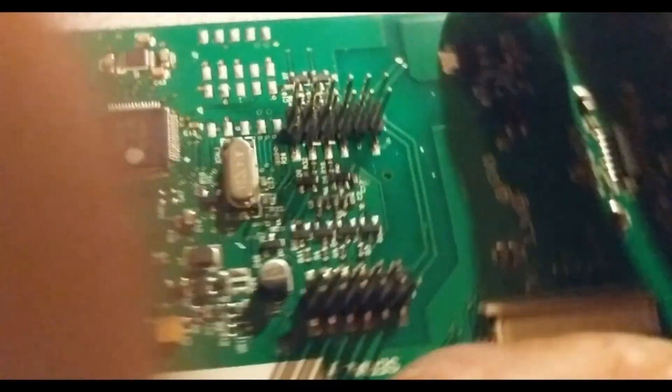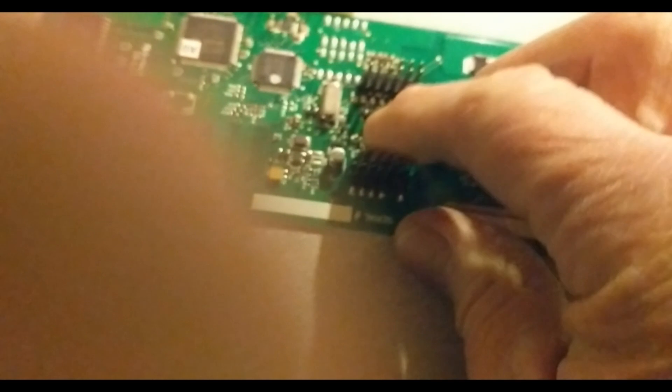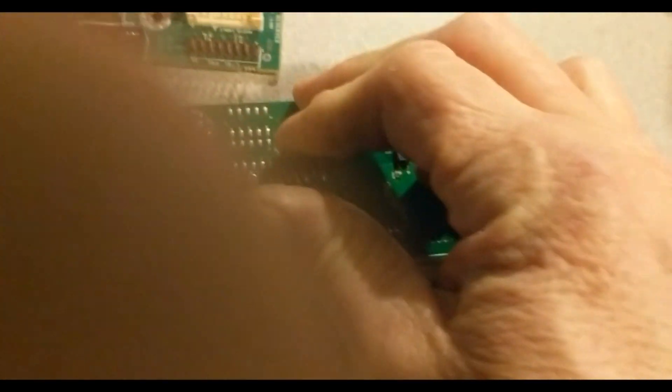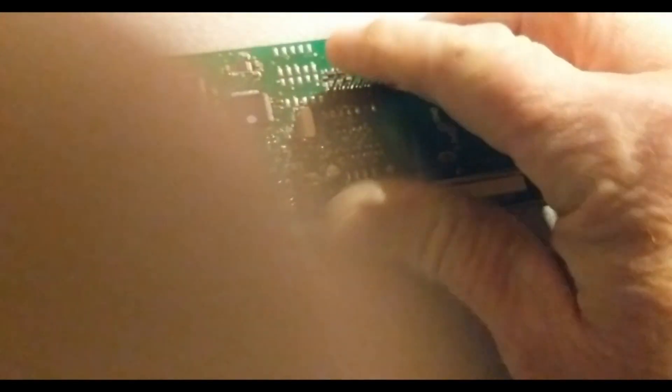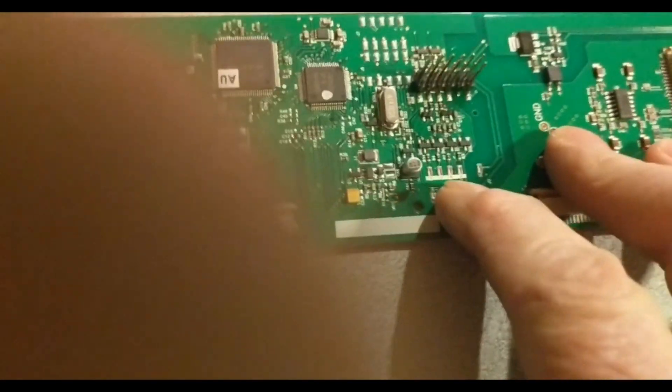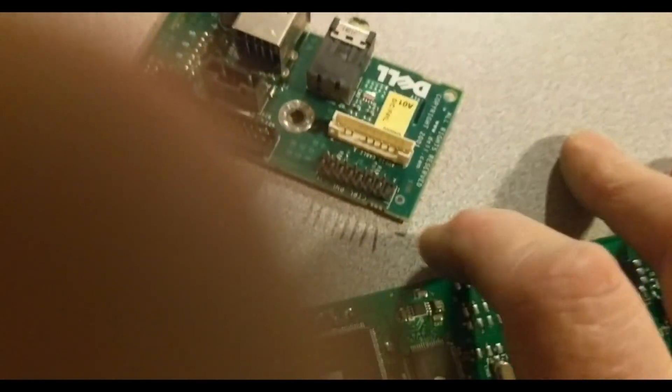They are soldered right to the top of the board — but wait, ain't that pretty — look at that gold! So these guys, sometimes you can take them and just push them back and forth and get them to pop off. But this is only the kind that are soldered straight to the board. I can do that all day long with the through-hole kind and just tear up my fingers.